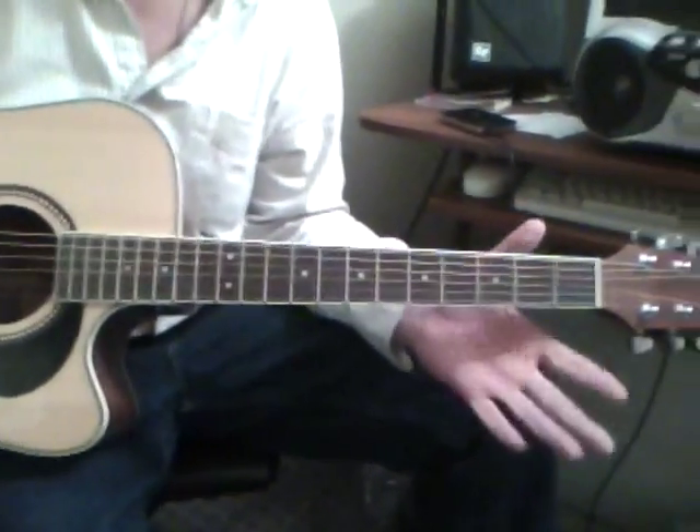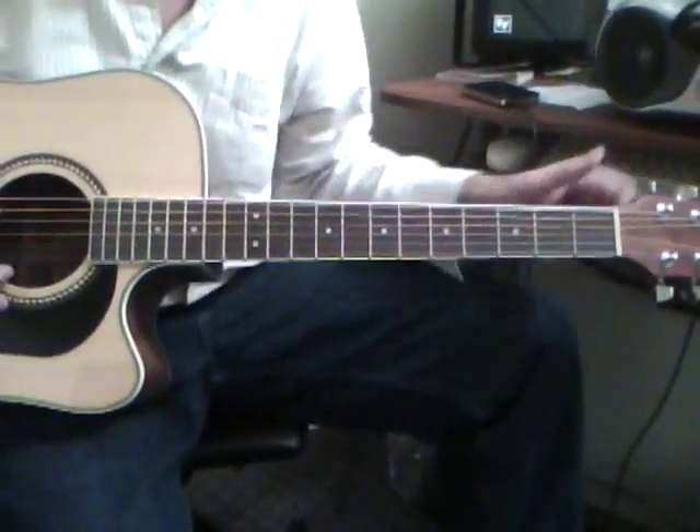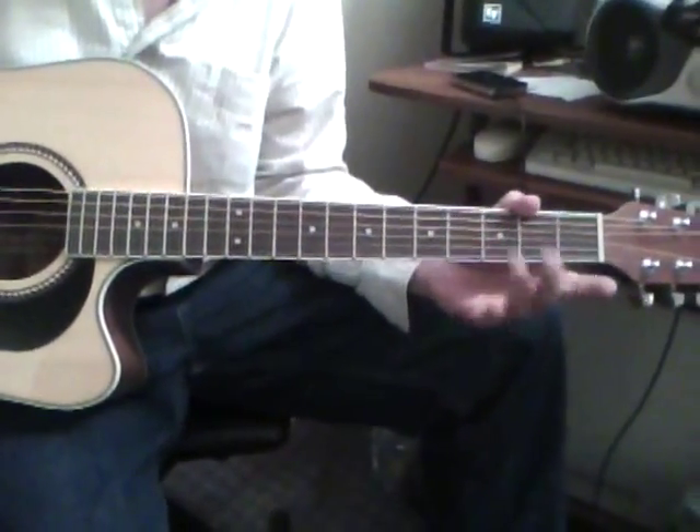Alright, a little bit of Wild Horses in open G tuning: D, D, G, D, G, B, D.